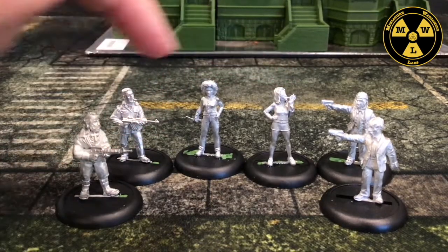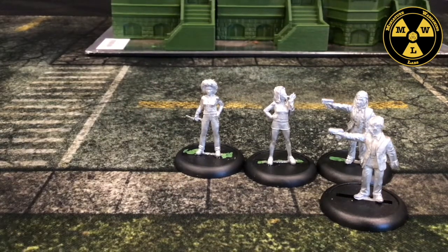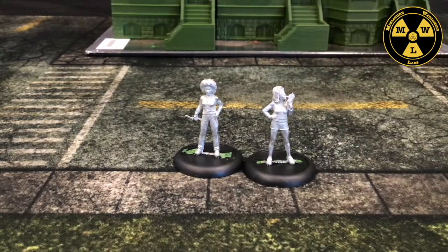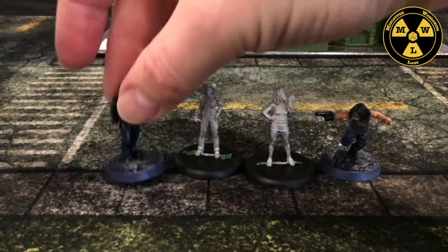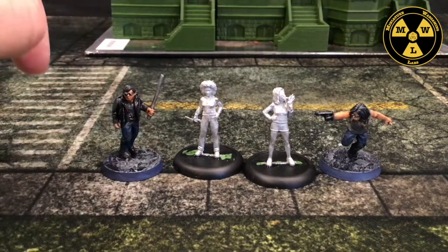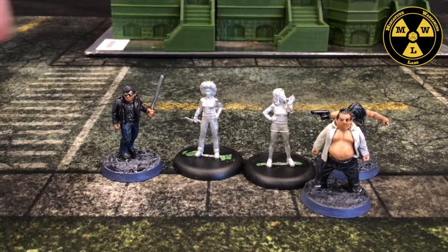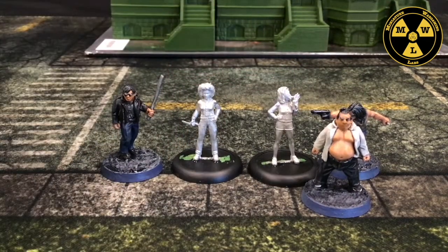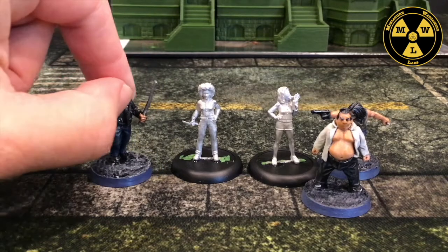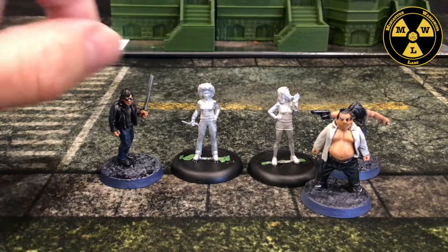Something else I thought about using is Northstar's Yakuza. And once again, this 28mm fits in height-wise — so that's on point. So I can introduce Chinatown into my games.